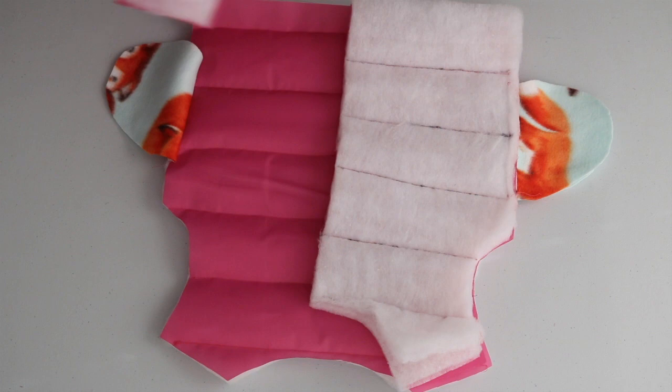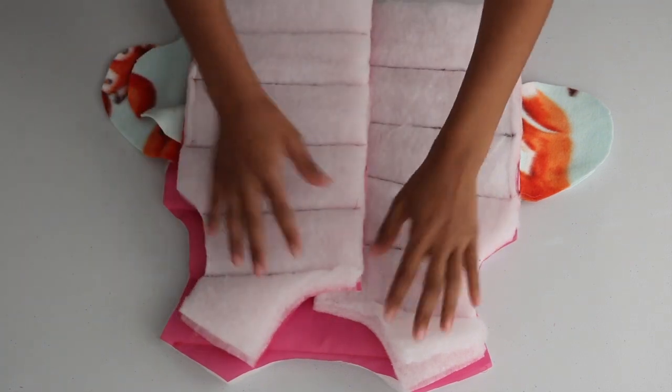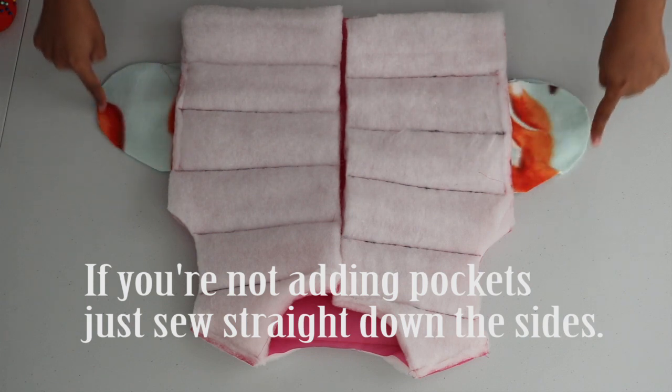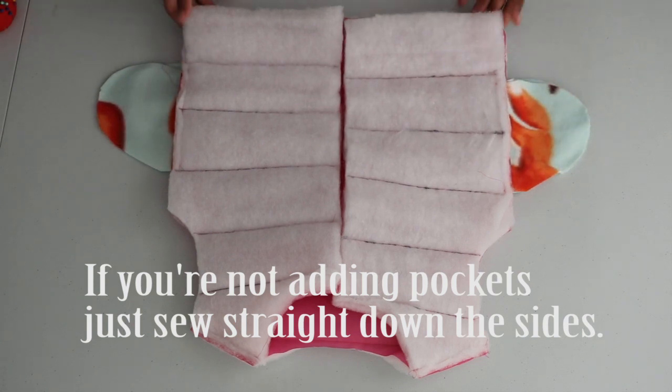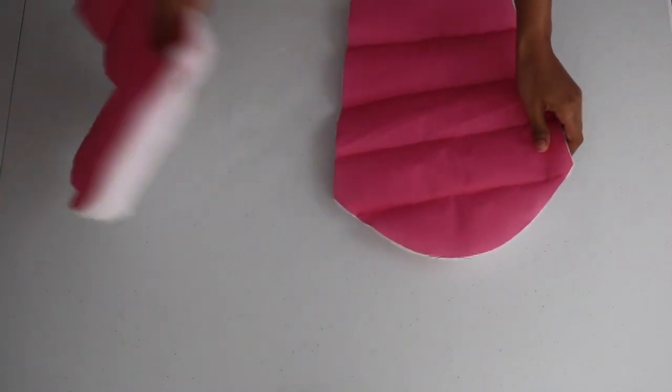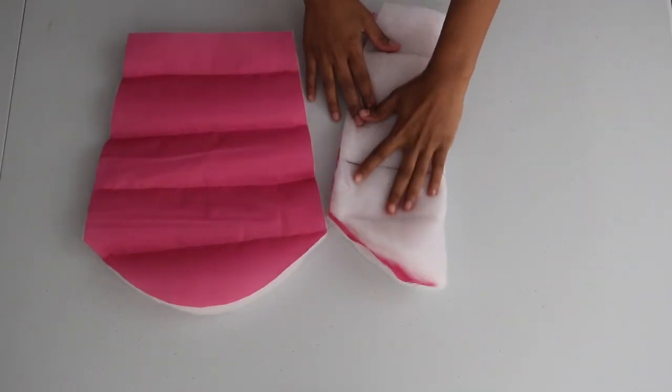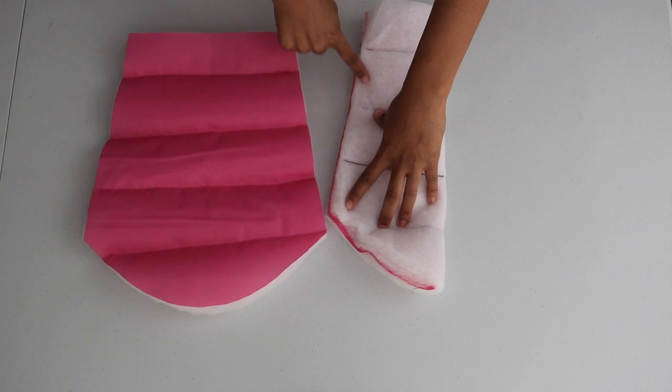After attaching the pockets, I line the back and the two front jacket pieces together front facing in and sew across the shoulders, then down around the pockets and down the sides with a straight stitch. I also take the sleeves, fold them over right side in, and sew down the sides with a straight stitch.